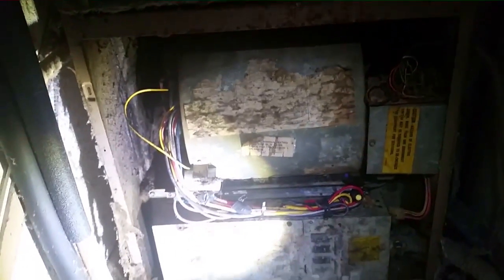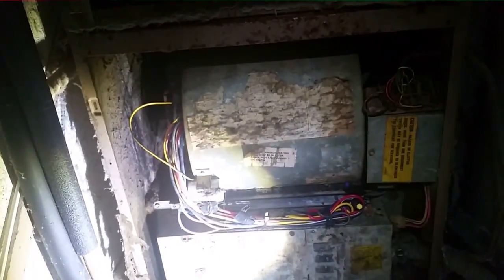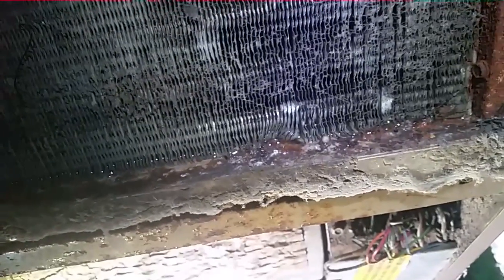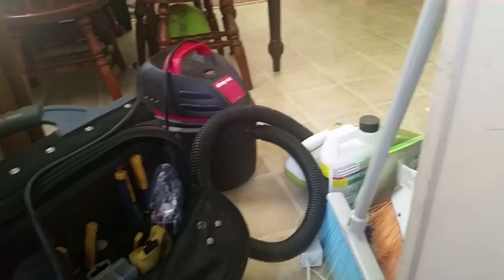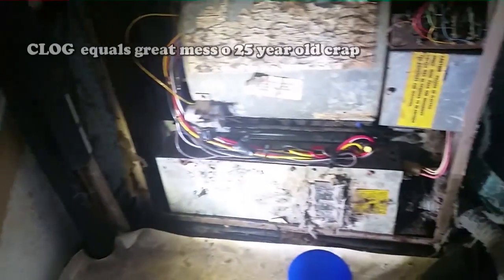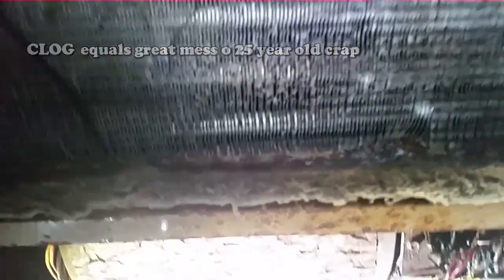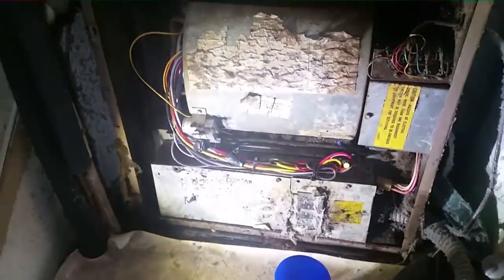I'm going to pour some water in the drain pan and see if it holds or if it's leaking, because I can see water on the edges. I'll shut the power off and check if the water drains out. I used my shop vac to suck out the drain — plenty of water came out along with a clog. The water has now disappeared from the drain pan.